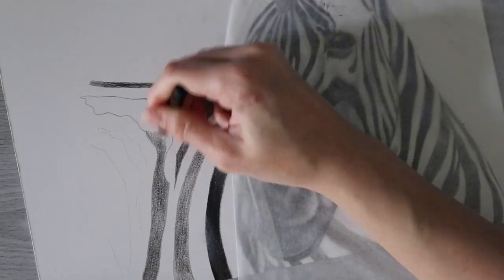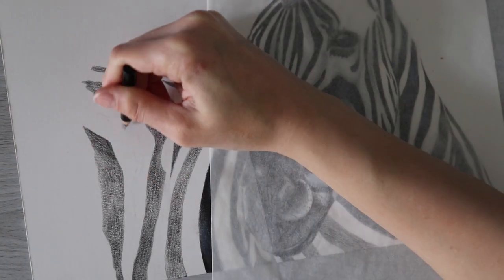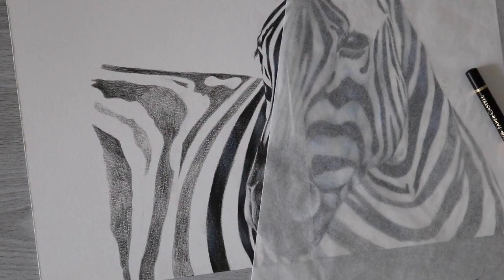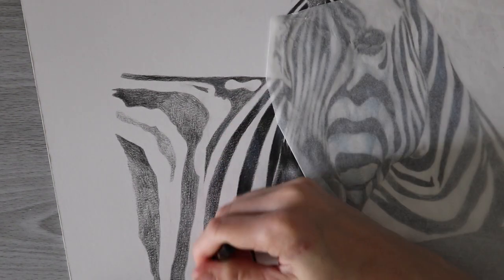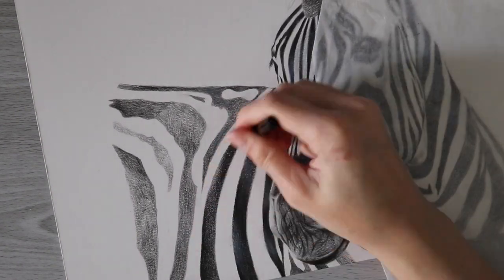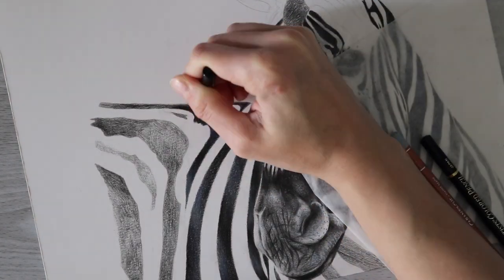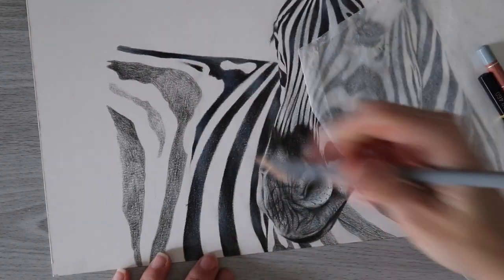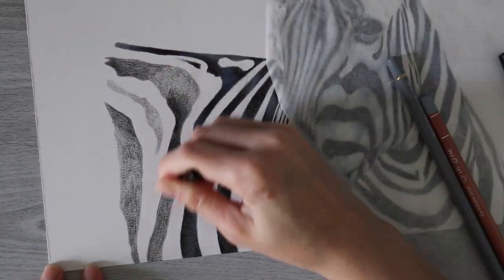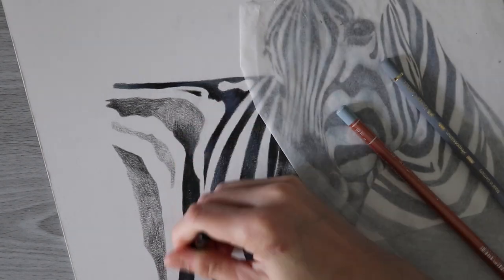I do want to do more drawings similar to this one in the near future. I really have wanted to draw a zebra for a while, but the only reason I haven't is because I didn't really want to do the whole black and white thing — I thought it might be a bit boring. Not that zebras are boring, but I just didn't feel in the mood for it. I wanted to use more color, which is why I ended up incorporating those blues that weren't there in the reference photo.